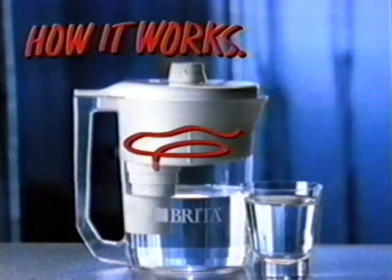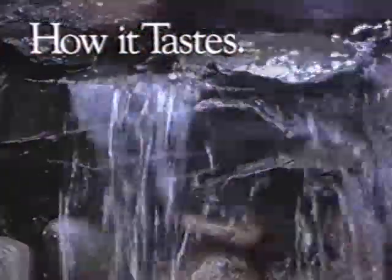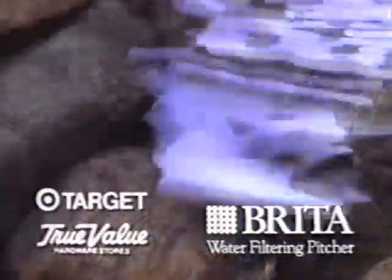But even if you don't remember how Brita works, you'll never forget how Brita tastes. Available at Target and participating True Value Hardware.